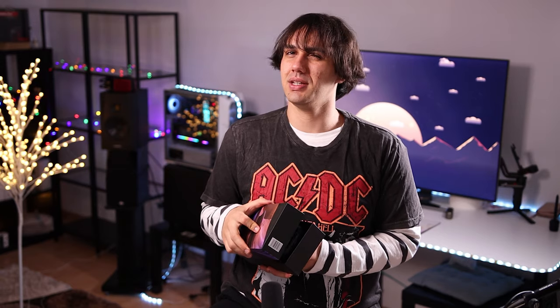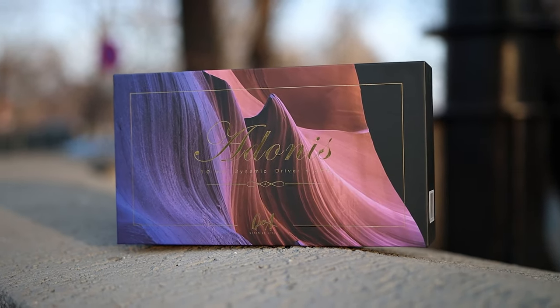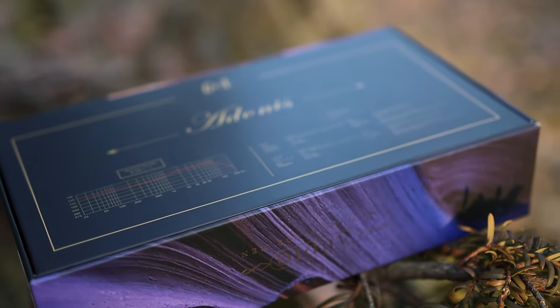The Queen of Audio company actually tries to appeal to women who are audiophiles, which is quite cool. They had this message that these IEMs are not only for men, which is cool, I don't mind it. But they basically named it Adonis, who is the god of youth — a male figure in Greek mythology — so I have mixed feelings about it, to be honest.